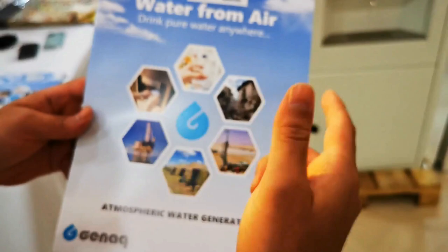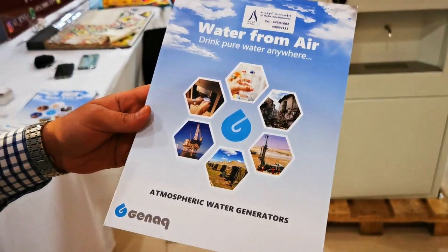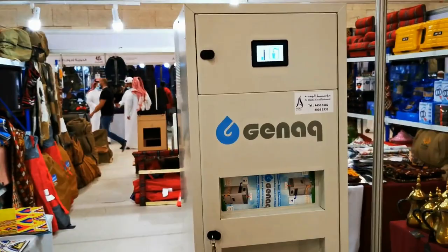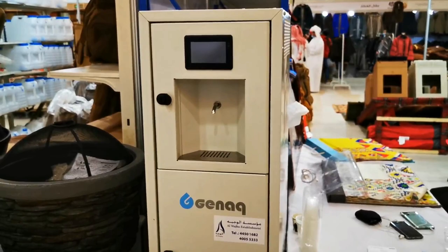It's gonna be the first thing people need when an area is remote — for camping, military camps, petroleum areas, and so on. They also have a smaller model available, which gives 50 liters per day, with the same process.